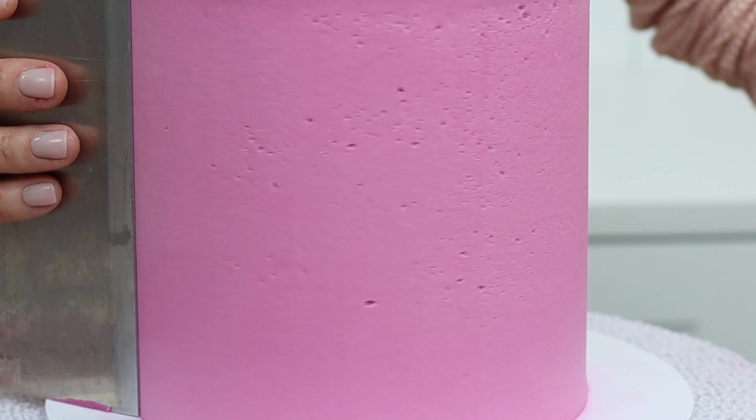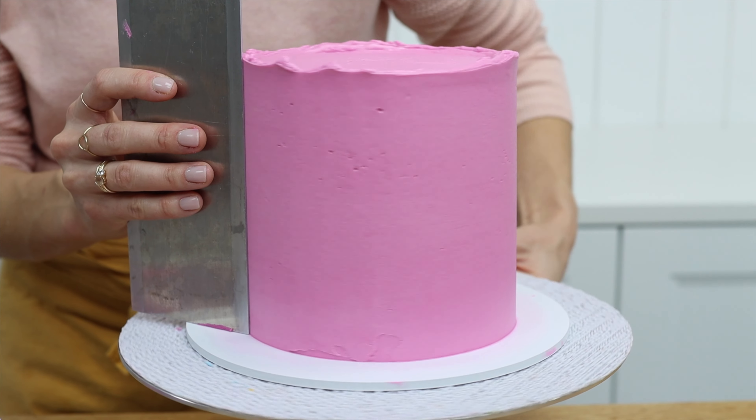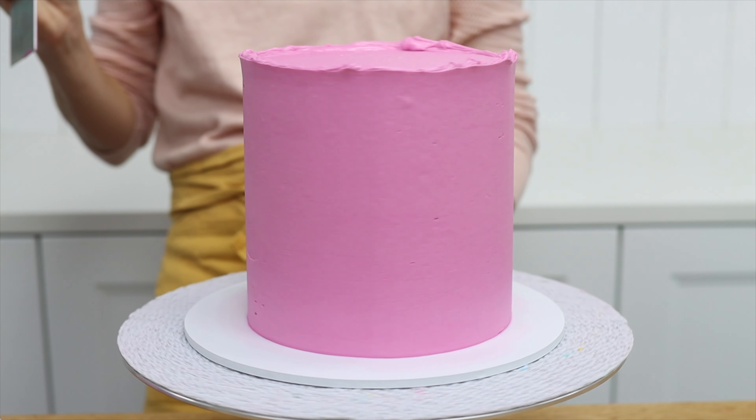If you don't press it down, it's easy to push the comb against the cake at an angle, pushing it further into the frosting at the top or bottom of the cake, and that will create a sloping, tilting, or leaning cake.